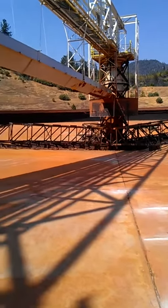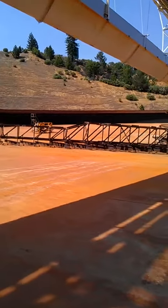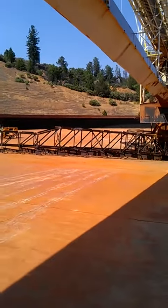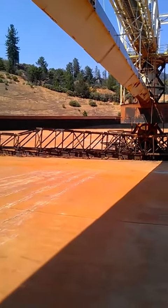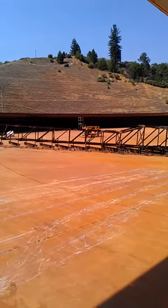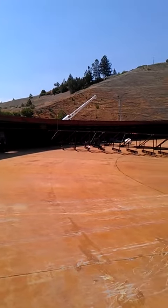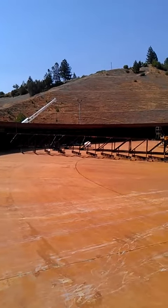We're here at the Iron Mountain Mine at the clarifier. It's 280 foot long. The section next down, right here, goes down at that end of the clarifier. From the ground to the top is seven feet.